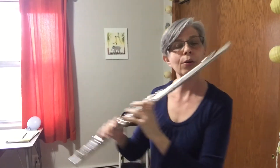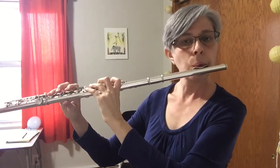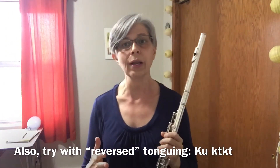Working through that, you could also practice making up little scale patterns, working on a warm-up that incorporates double tonguing.